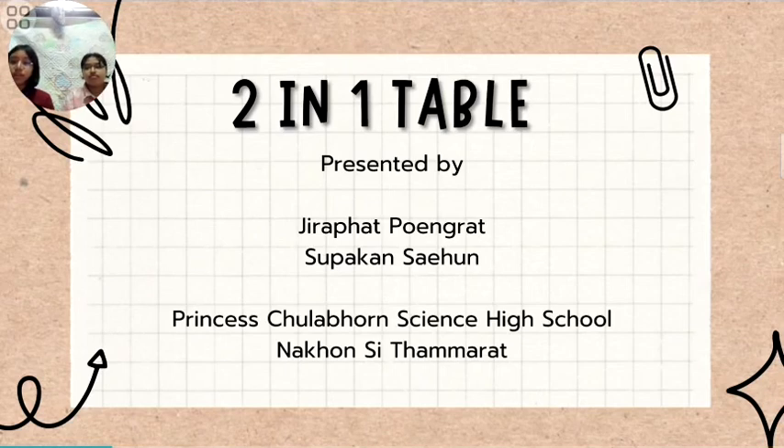Today, I will present an innovation for sustainable city and community. Two-in-one table, presented by S.R.P.P.R. and S.U.P.H.G.A.N.S.H.H.N., from Princess Thulam Hoan Fine and High School, Nakhon S.I.T.A.M.R.A.D.